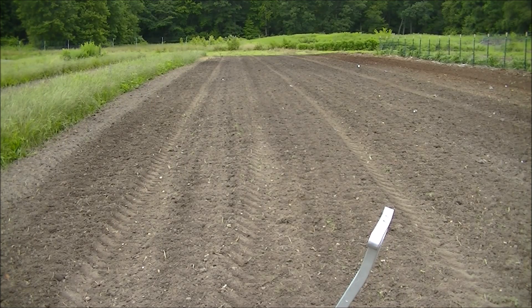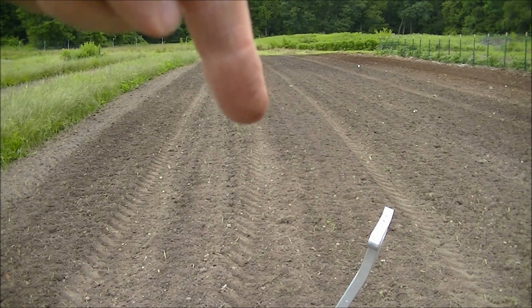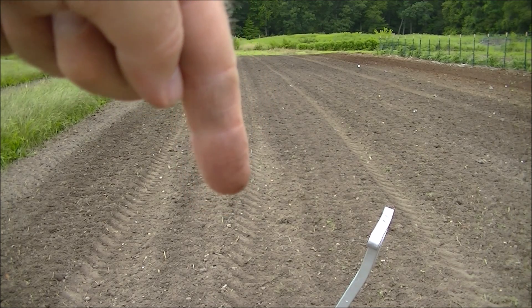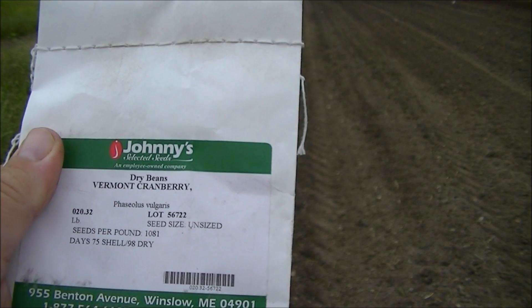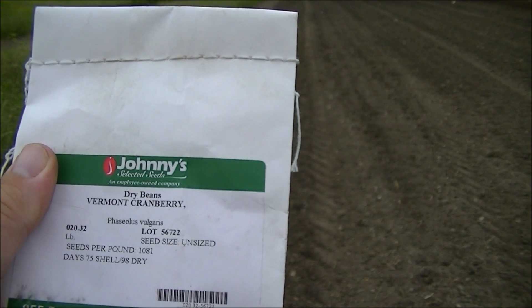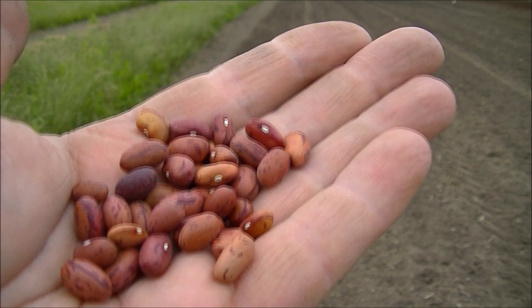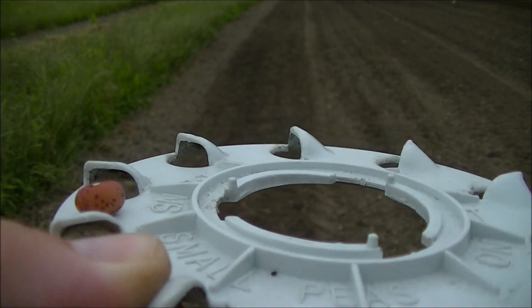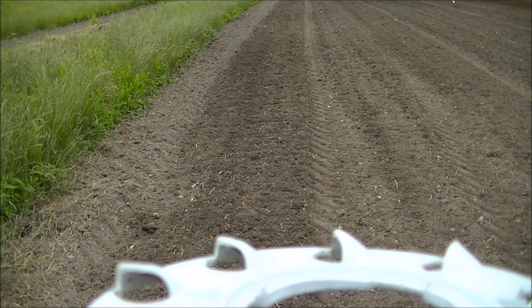That turned out really good. Now I have a nice mixture of buckwheat and winter rye in the ground — not sitting at the surface — so when it rains it should get a nice germination rate. You can see the old tire tracks, which are six feet apart, so I'm going to move over about a foot and plant the rows of beans right here using my Earthway seeder. Here's my first variety called Vermont Cranberry, going in row number one. Now I'm going to size that up to the seed plate.